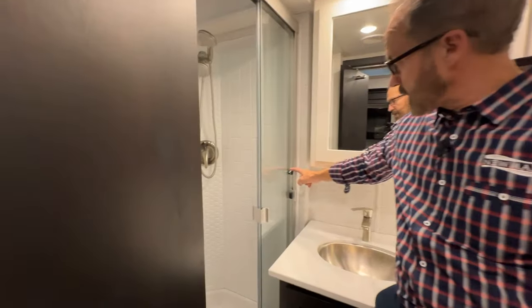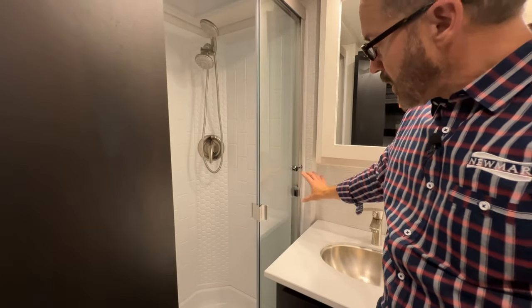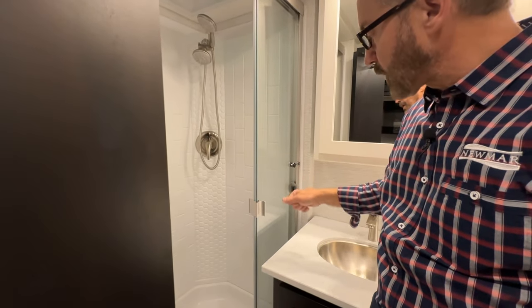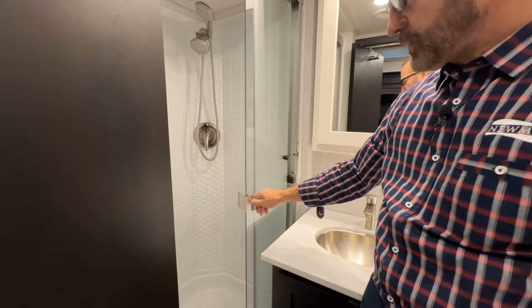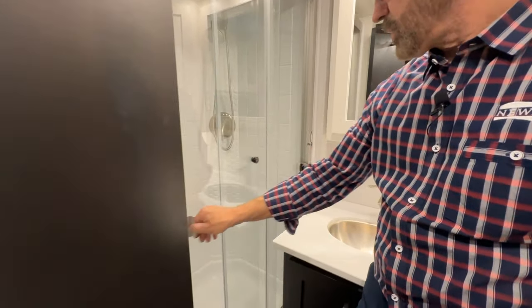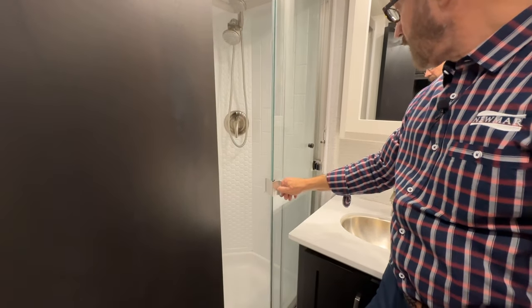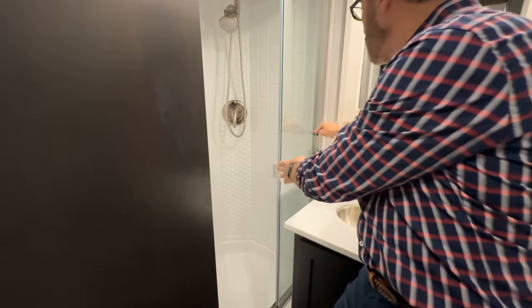Your shower has a lock for the doors. You want to keep that locked with them in the open position for transit. So when you're ready to take a shower, you unlock and then close the doors. To reopen, just reverse — close and latch so they don't fly open when you're traveling.